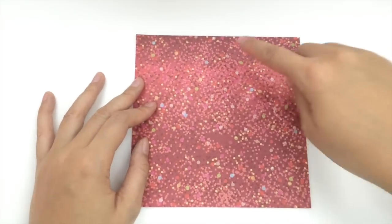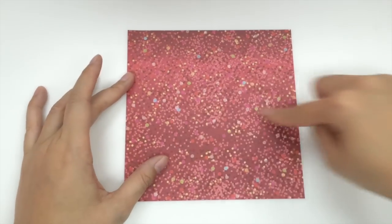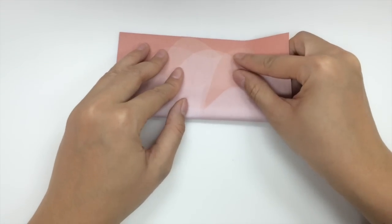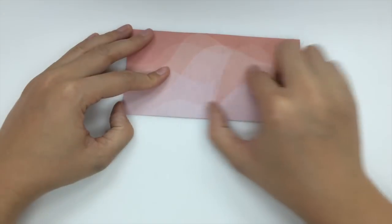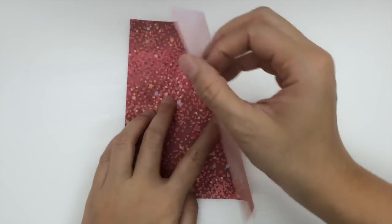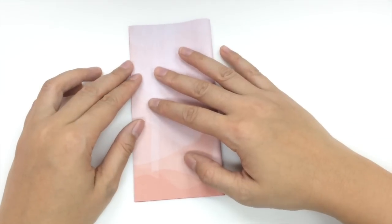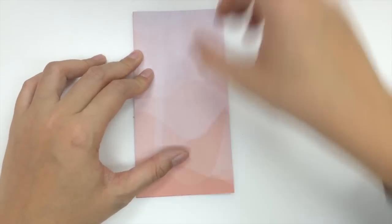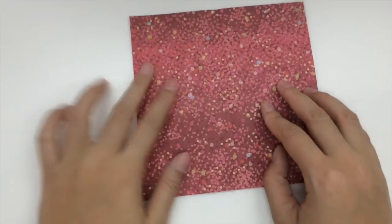First we're going to fold our paper in half from bottom to top, like this. And open it back up, and we're going to fold it from right to left and crease it as well. Then we're going to open it back up.